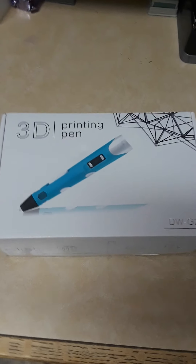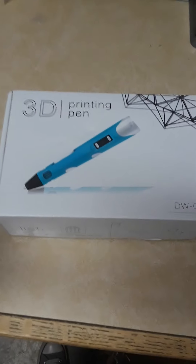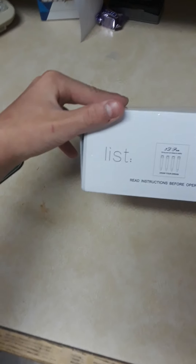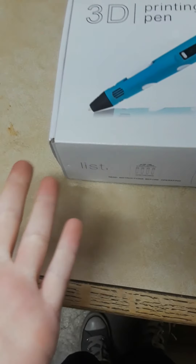Hello everyone, today I'm going to be unboxing a 3D printing pen. I don't know the brand of this — well, it's Swiss I guess. They're not sponsoring this video, nobody sent this to me. I bought this on my own since it was on sale on the Walmart website.